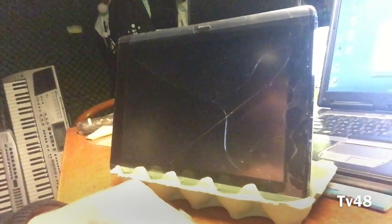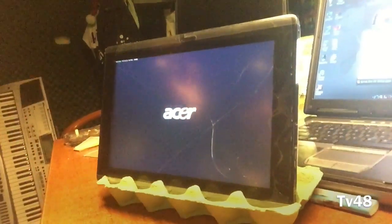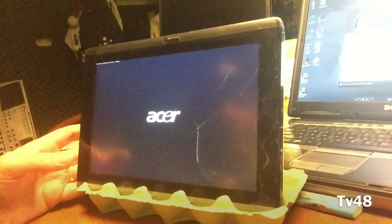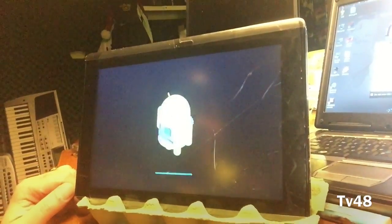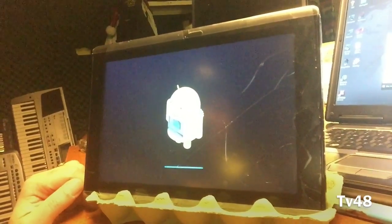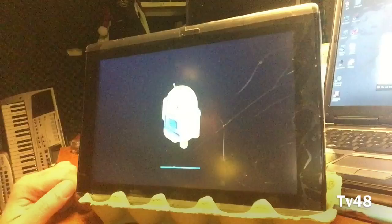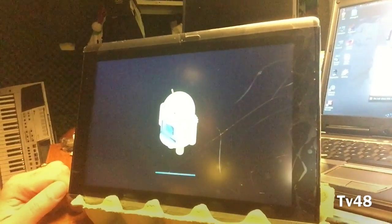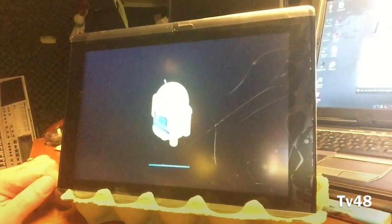I'm gonna erase everything on this tablet and just let it install the way it should. I should get it set up the way I want to see it, including the original home screen of the ICS. So that's what we're gonna get now. I just got rid of the Windows theme, so we're gonna give it the original Android screen. And maybe we can also give it some iOS theme — just because it works really easy.